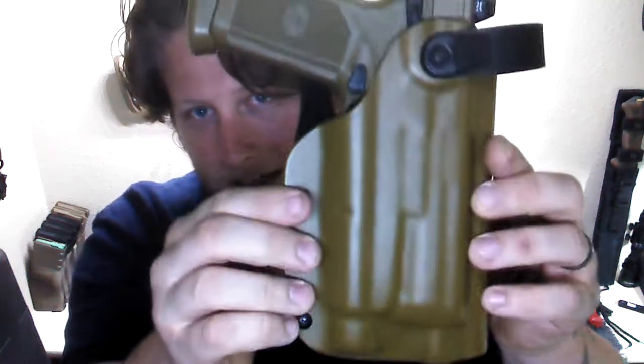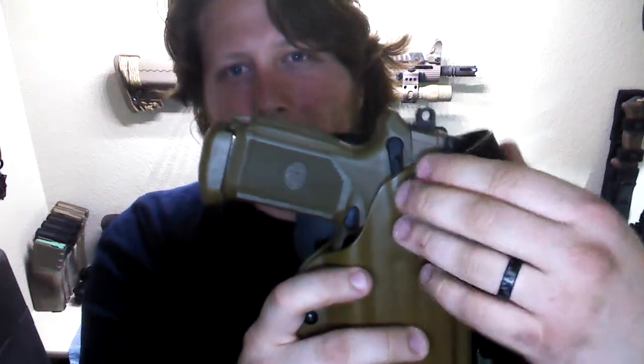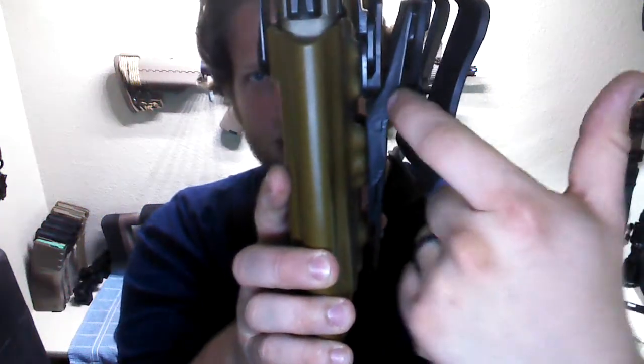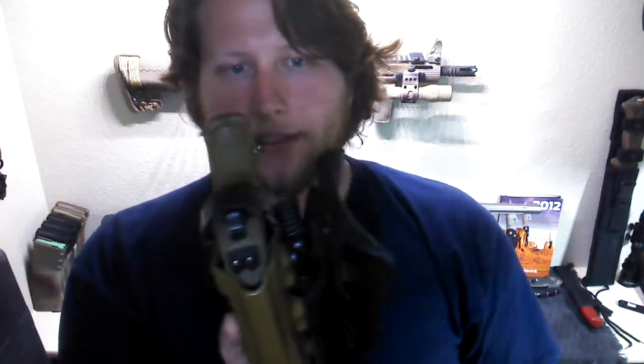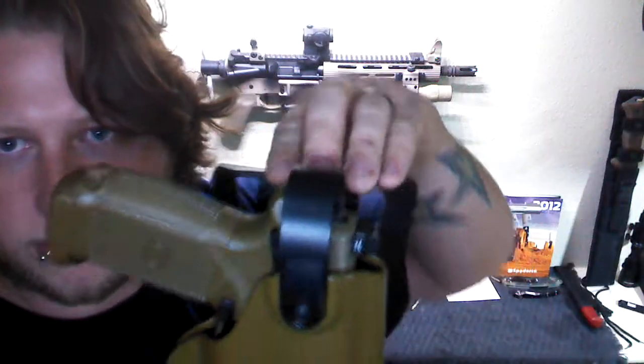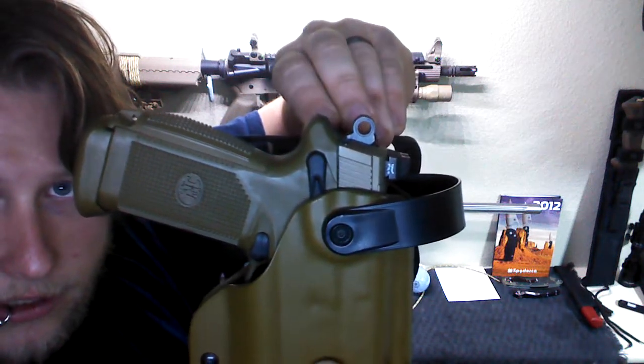Pretty much I only carry the Glock 19 — that's my normal carry. But this is just a big package. This holster, as it came, there was an up charge for the color, there was an up charge for the duty style, because it comes with this drop and offset so the holster actually cants itself out away from you. And there's also an up charge for it being level two. It's a pretty cool level two — it works like a thumb break, so you push on the lever and then you draw.